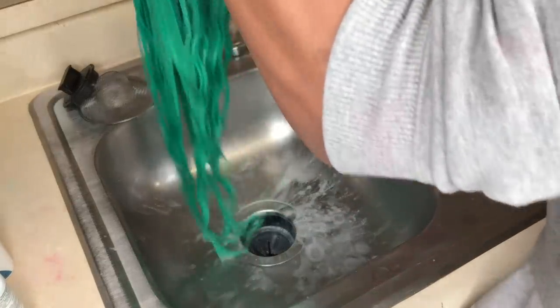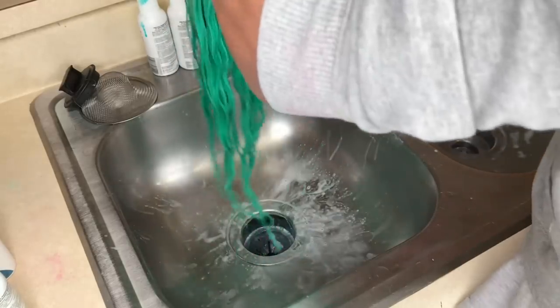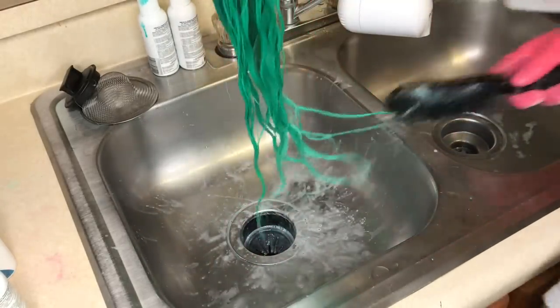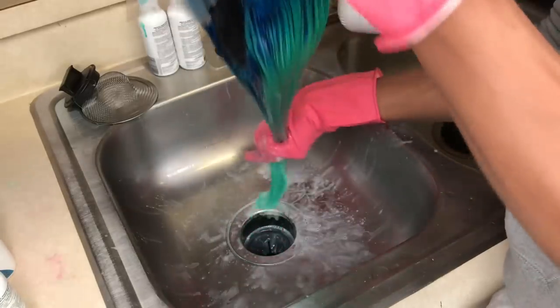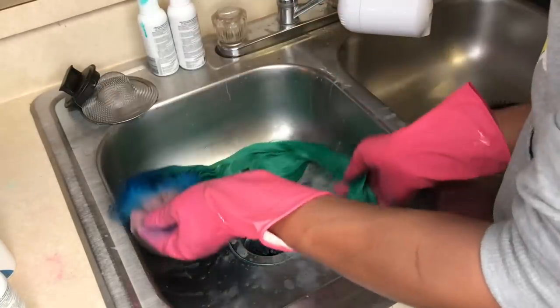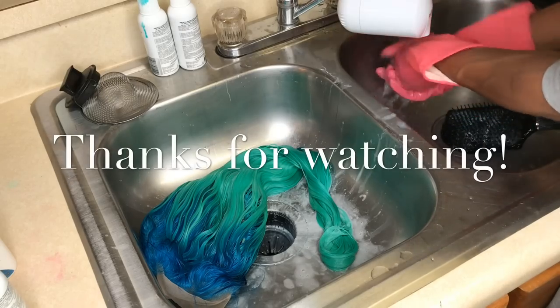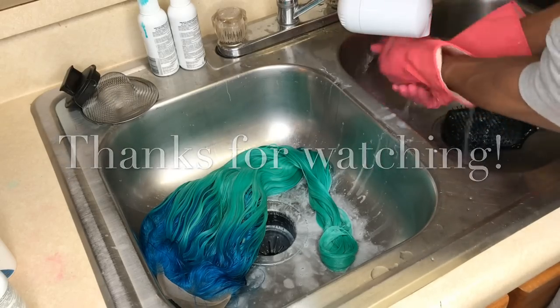Detangle the wig, let it sit for about 15 to 20 minutes with the conditioner on it, and there you have it! I hope you guys liked this video. Make sure you subscribe to my business page at fishergirl.co — shopofficialgirl.com — if you guys want bundles, want your own made wigs, or want me to color your wigs. Thank you so much for watching and I'll see you in the next one.